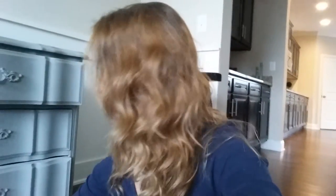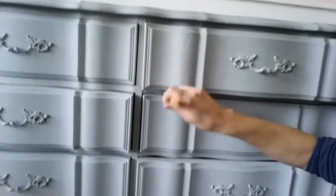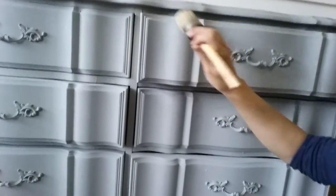What you're going to do is take a round wax brush and dip it into the paste wax and just apply it to your piece of furniture. It's actually pretty easy, just like the painting.